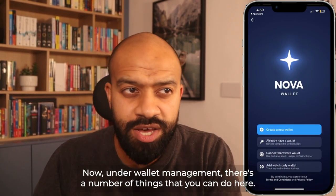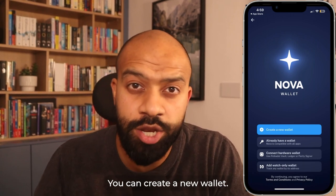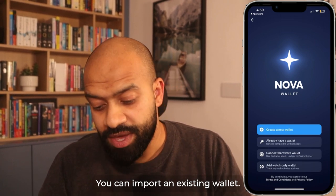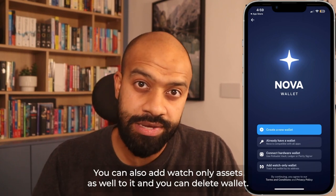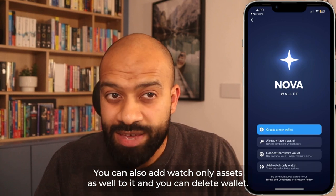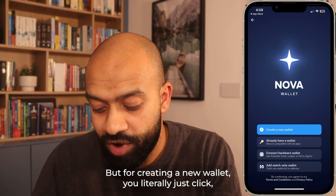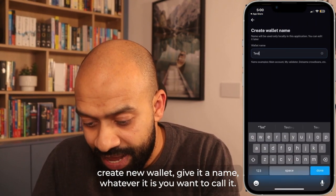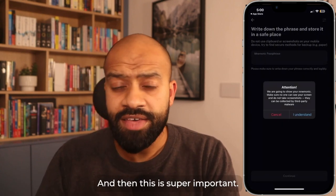Under wallet management, there are a number of things you can do. You can create a new wallet, import an existing wallet, connect a hardware wallet or cold storage device, add watch-only assets, and delete a wallet. Let's go through them one by one. For creating a new wallet, you literally just click 'Create New Wallet', give it a name, whatever you want to call it, click continue — and then this is super important.